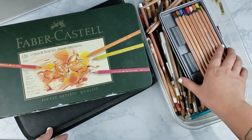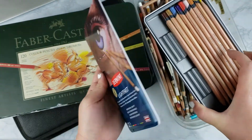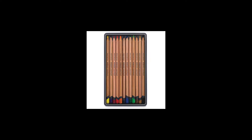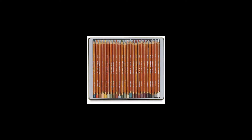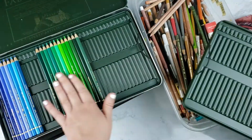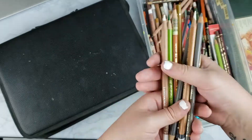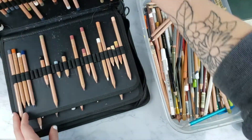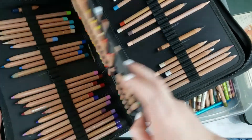The next material I'm going to talk about is my colored pencils. I use several different brands: the Caran d'Ache Luminance, the Derwent Lightfast, the Faber-Castell Polychromos, and the Derwent Drawing pencils. All of these have different properties, which is why I use them together rather than just one brand. For the most part, all of these brands are super lightfast and archival, which is good if you're selling your work because you want the artwork to last over time.